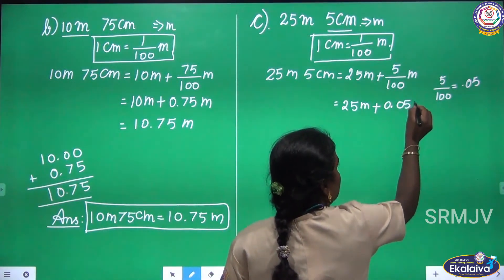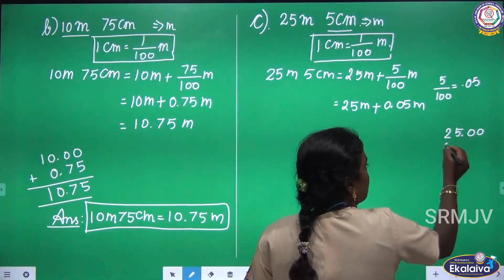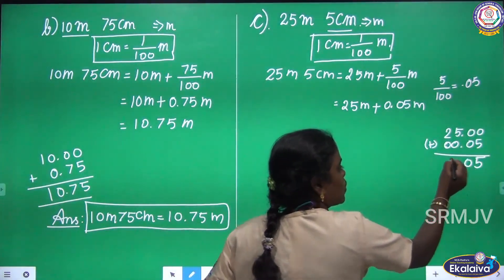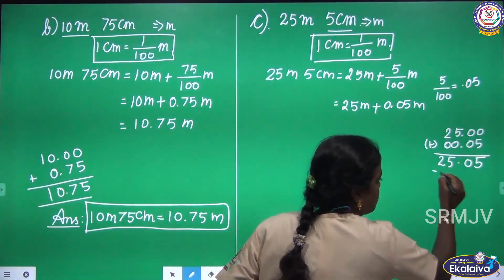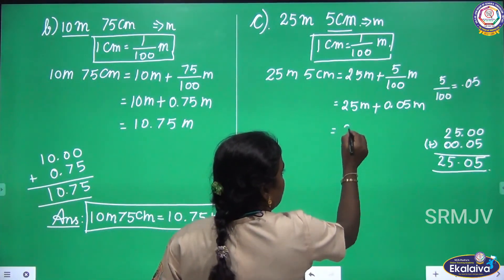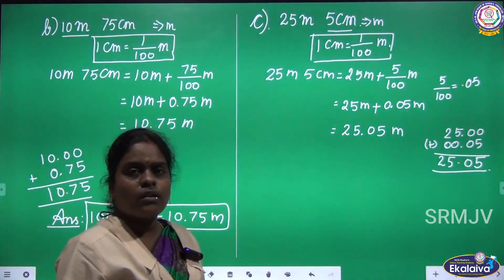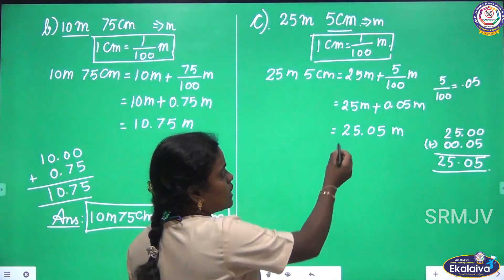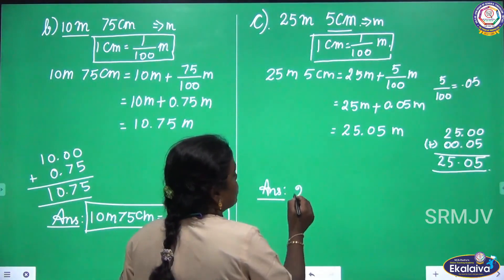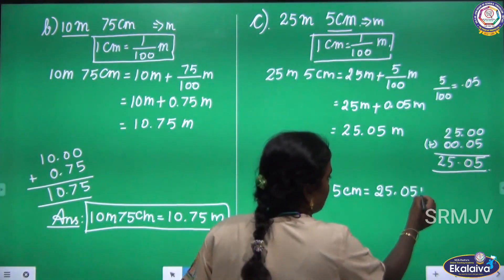5 by 100 equals 0.05 meter. So we are going to add the terms: 25 meter and 0.05 meter. Adding: 5, 0, then 0.52 — so if you add, you get 25.05 meter. The unit is meter. If you convert 25 meter 5 centimeter into meter, you get 25.05 meter. The answer: 25 meter 5 centimeter equal 25.05 meter.